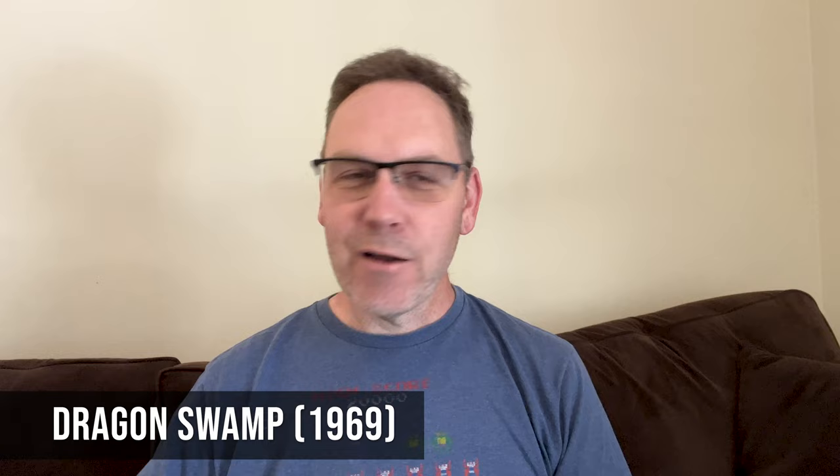Hey, what's going on, CoinUpTV subscribers? Robert Walken here. In this video, I want to do a review of the Shaw Brothers classic Dragon Swamp from 1969. I recently watched it for the first time as part of the Shop Factory Shaw Brothers Classic Volume collection. We got Dragon Swamp and also The Invincible Fist, which I'll review in another video. These come on separate discs, just packaged together. I'll talk about the disc and give my grade shortly. This video review will have some spoilers, so you've been warned.